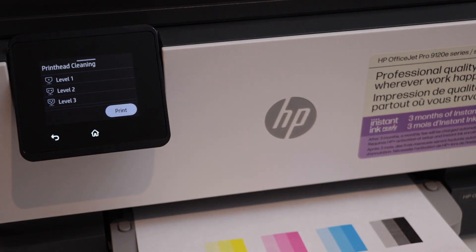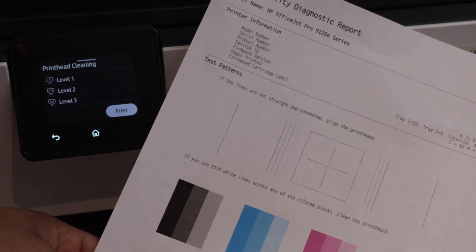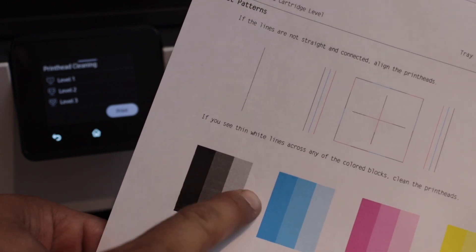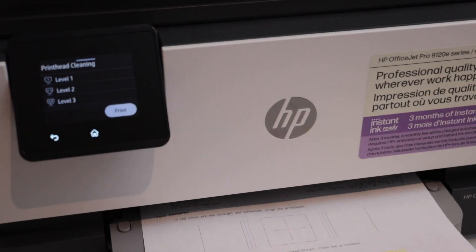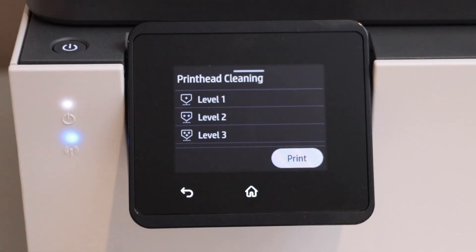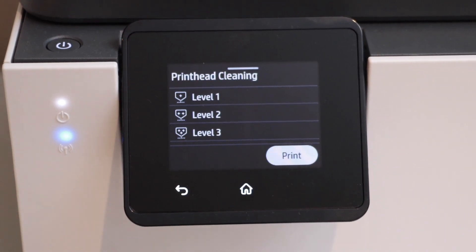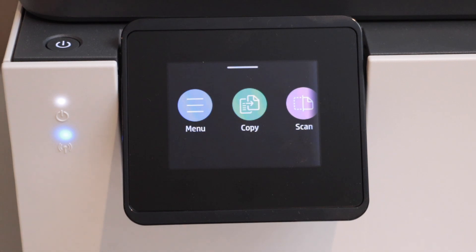Let's check the result. We can clearly see all the inks are showing up properly, and even the black ink has some marks — those are just horizontal lines — but it's still working. If you don't have good results, go to level two and level three. After that, if it still doesn't work, you have to do the manual printhead cleaning.